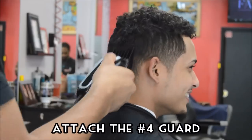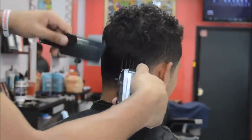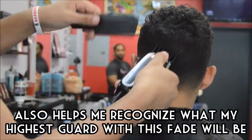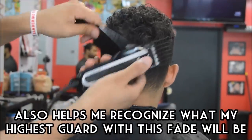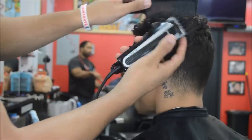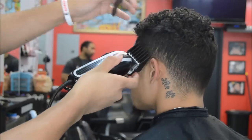We're going to go ahead and start with the number four guard, and what I'm doing is removing bulk. I'm taking the number four guard all the way to the bridge of his head, doing upward strokes, not really digging into the top of his hair. The reason why I'm doing this is to clear out a lot of the hair so that I can see what I'm doing when I'm fading. This is pretty much just removing bulk.